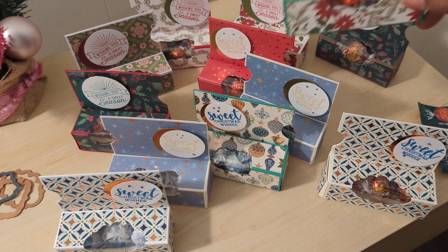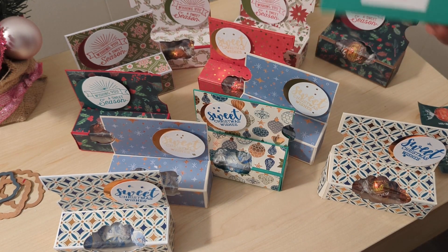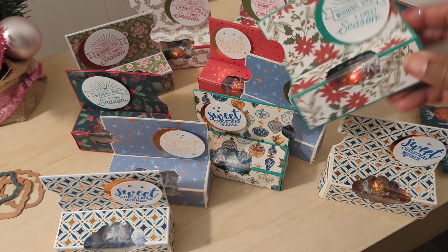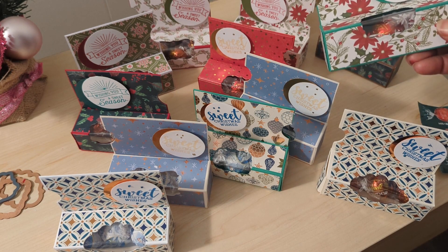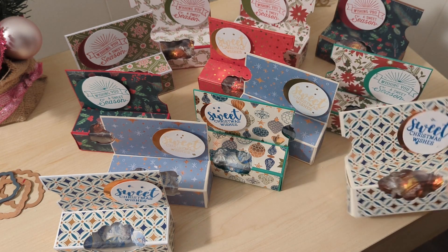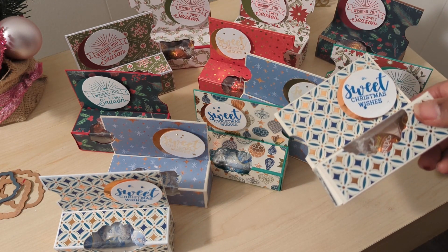So here's how they turned out. I put three chocolate balls in each — I got the big bag from Walmart and it came with enough to do 12, because three balls fit snugly in the box and they don't even move. I did the sentiment 'Wishing You Sweet Season' from one stamp set and 'Sweet Christmas Wishes' from the other.